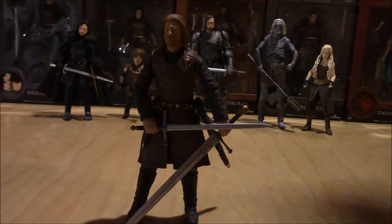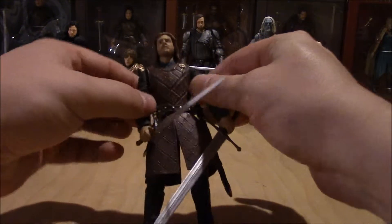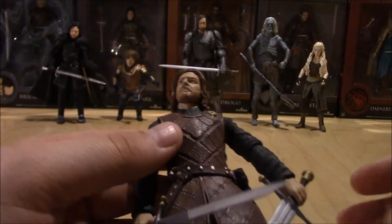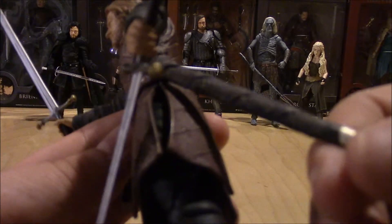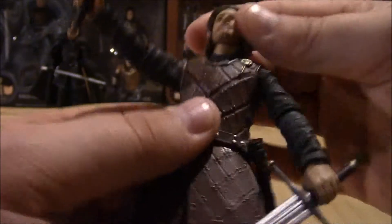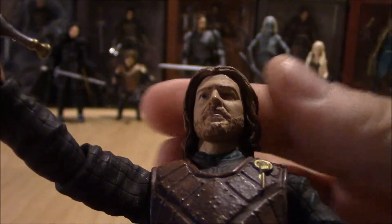Alright, let's take a look at this figure. Once again the detailing is exquisite. Good detail on his leather armor — you can see all the clasps, the belt buckle, all the roping on the scabbard. Detailing is really good, nicely sculpted. The figure head is sculpted really well, just like Sean Bean.